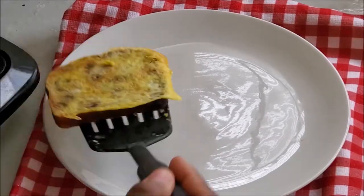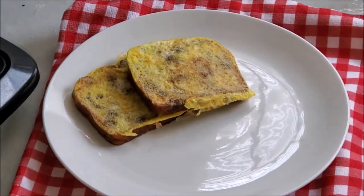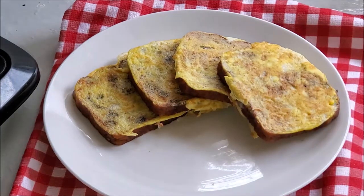I have recipes for blueberry syrup, cranberry syrup, and strawberry syrup if you want to check those out. They go really well with the french toast.